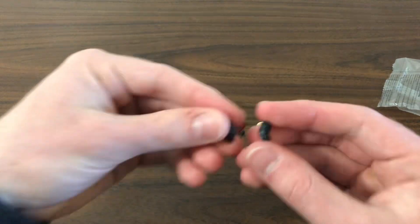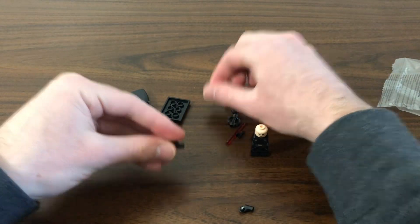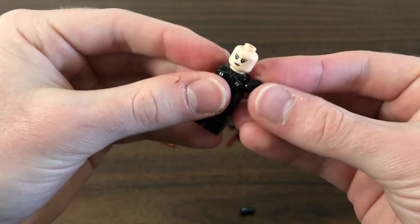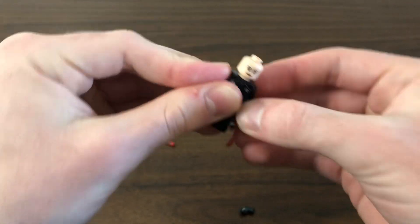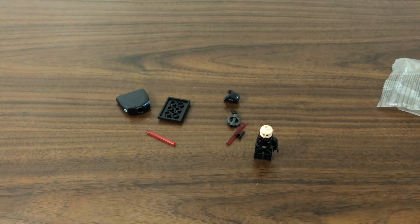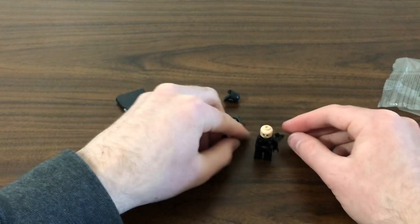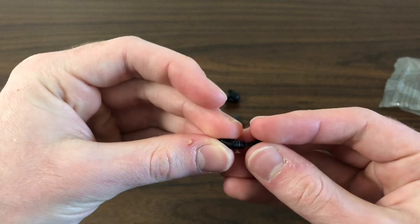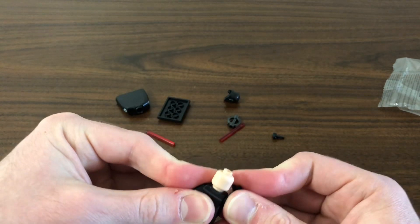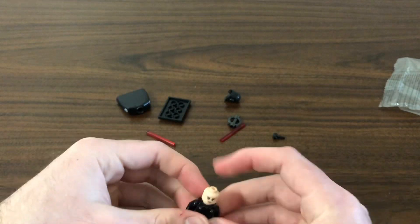Let's take a look at the arms, which look pretty good — minimalistic printing but still effective. Putting the hands in — hopefully they'll snap in nicely. That's one arm done. This one has what looks like some excess plastic on it, but it's just peeling off, so that's good. Put this arm on, snaps in place — all right, arms are done.